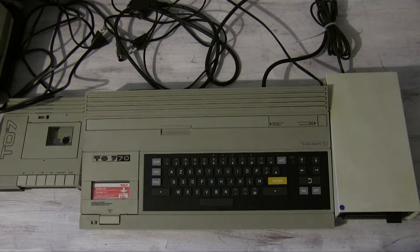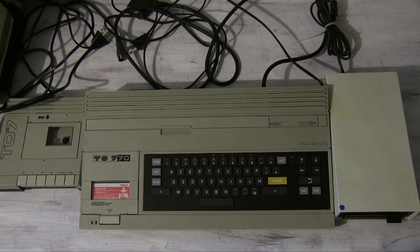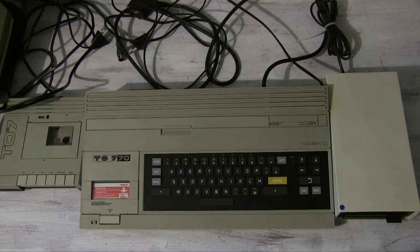The original T07 was released in 1982 and had a flat membrane keyboard, every bit as bad as the one on the ZX80 and ZX81. It also had 8K of RAM, 14K of video RAM, and a tiny 4KB ROM, just enough to hold a test program for the included light pen. More on that later.